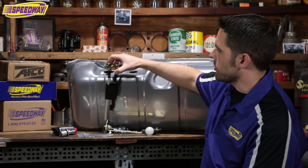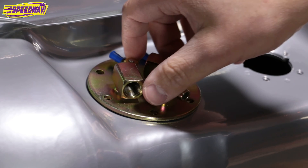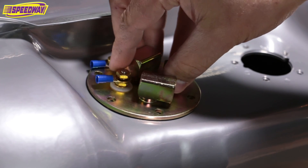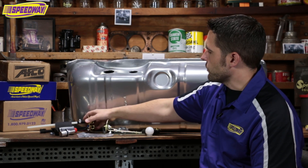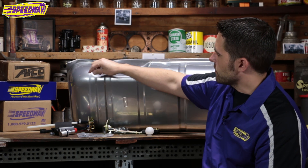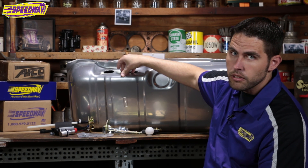The instructions don't tell you how to put this in, so what I want to tell you is don't just put this assembly straight in. Go ahead and clock it and make sure it's at an angle. The reason is when you go to put your fuel straps in, it will hinder your fuel lines. As long as you clock it, everything will come out at an angle and you should be able to clear what you need.